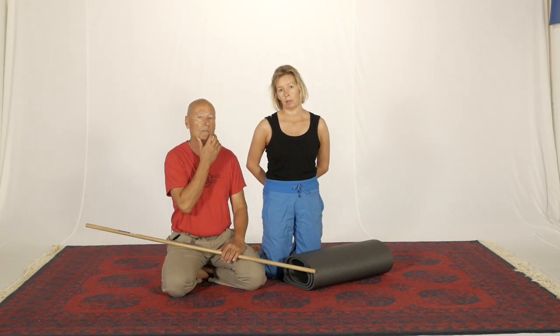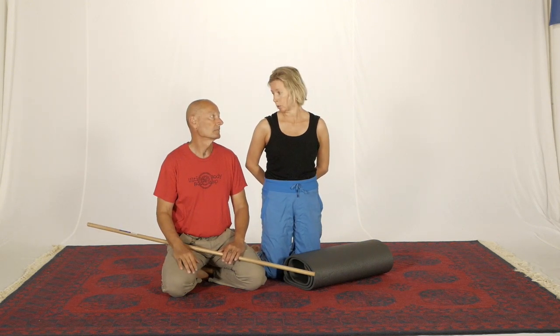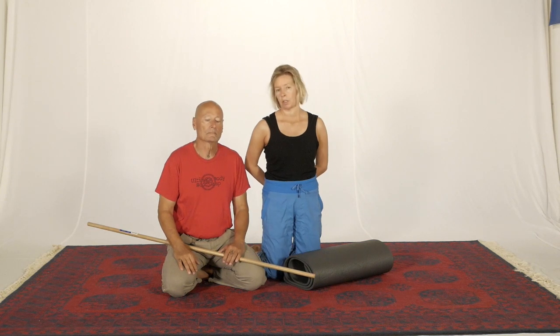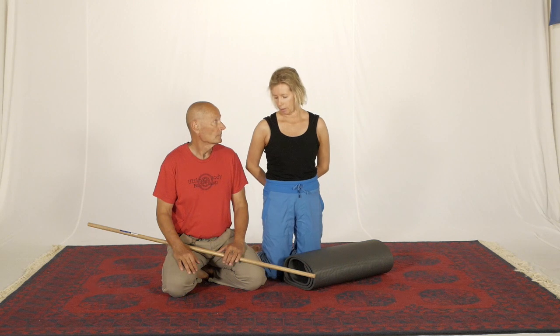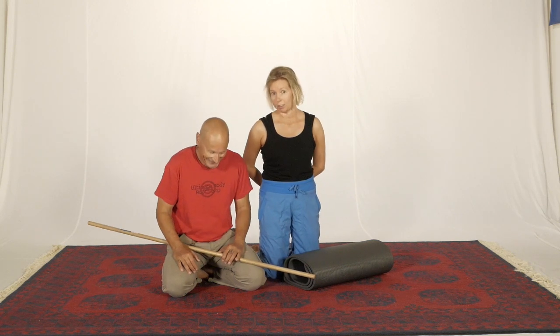I'm really not sure why we haven't thought about combining these two movements together before. I've been doing a lot of work on the frontline movements recently and this is definitely one that just came to me earlier today.